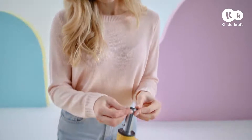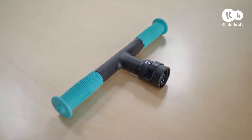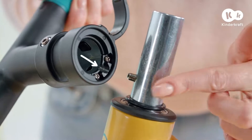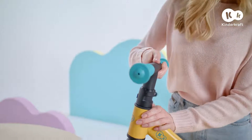Slide the ring on from the top and press. Now it's time to assemble the handlebar. Tilt the safety lever and assemble the handlebar, then re-secure the lever.